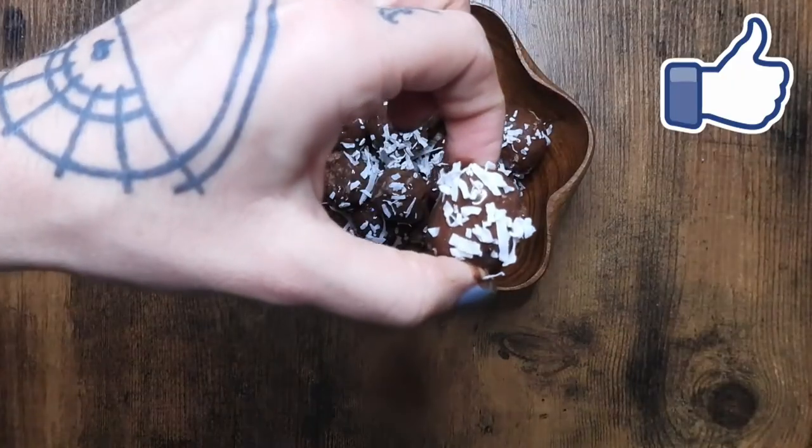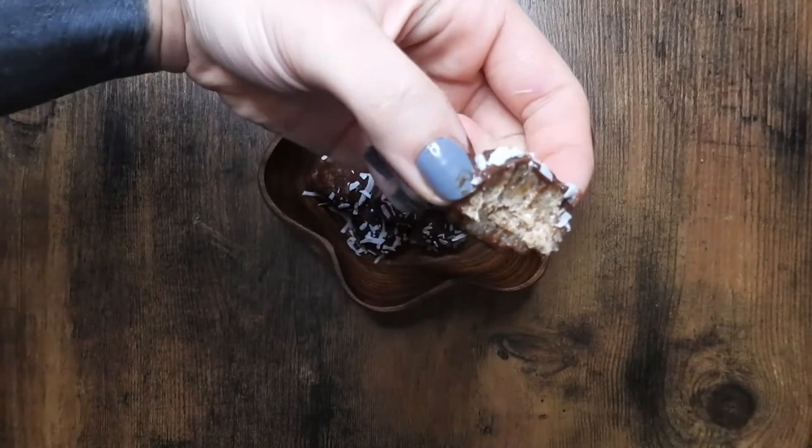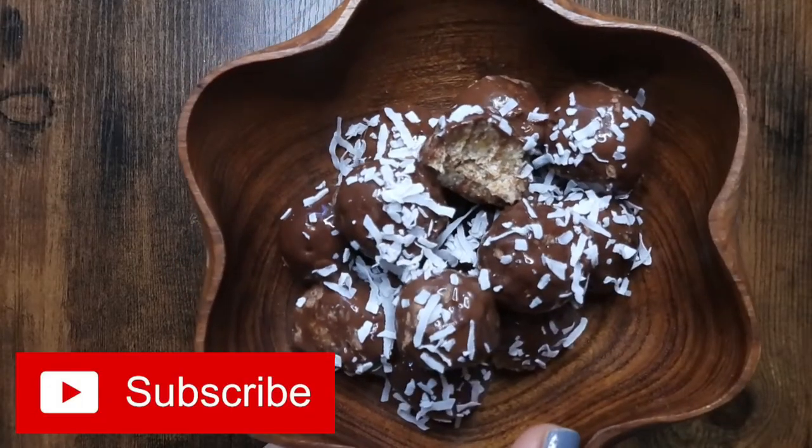Hey guys, today I'm going to show you how to make these super easy and super yummy Almond Joy slash Mounds Bliss Balls.